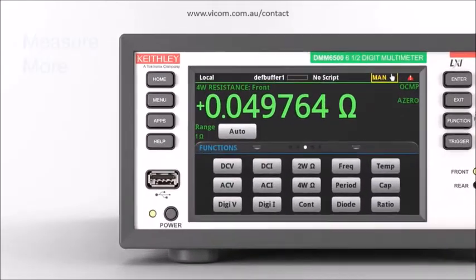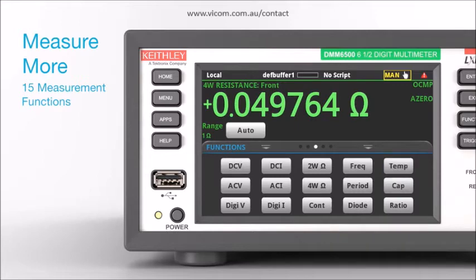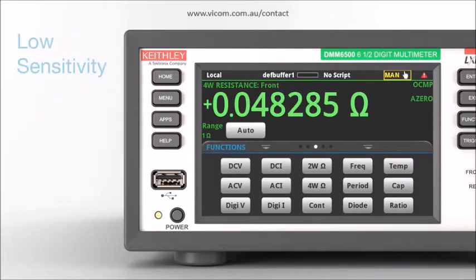Get more measurement capability with 15 measurement functions including waveform, digitization, capacitance, and temperature measurements with a wide range of temperature sensors. Measure low-power devices with exceptional sensitivity.